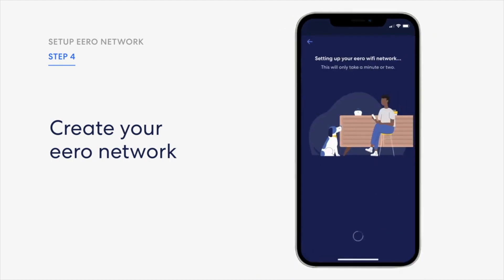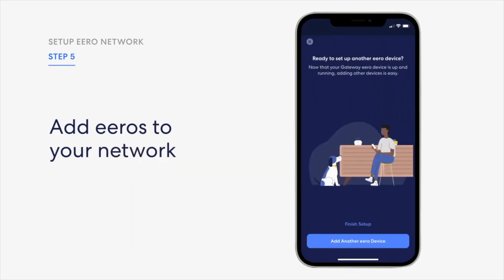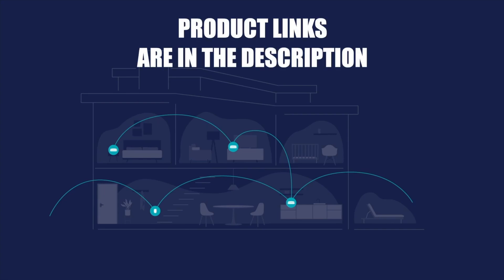The app will set up that network for you — that may take a minute — then select next. At this point you can go ahead and add the extenders; it's a similar process. You just take the additional devices, whether two or three, and follow the instructions on screen — it should recognize them. One thing to mention: if you're going too far across the house with an extender, it may not pick it up and will give you a warning. If that happens, relocate it to a slightly closer area, restart the process, and see if it picks it up. If it does, go ahead and grab a third device and do the same until you have proper coverage throughout the house.